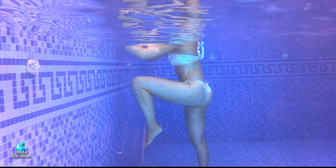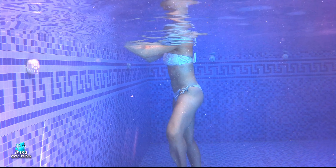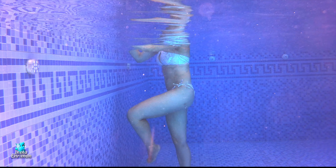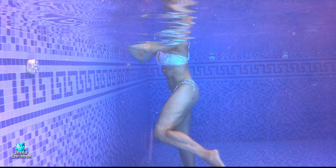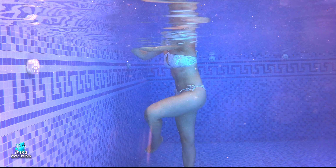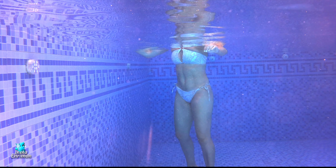Ejercicio para movilidad de cadera que también activa el abdomen. Vamos a hacer un movimiento de la pierna como ondeante, como si quisieras dibujar con la rodilla un 8, hacia adentro y hacia afuera. Hazlo lo grande que te permita tu cadera, lo más grande posible. Vamos a hacerlo también con las dos piernas: primero izquierda y luego con la derecha.